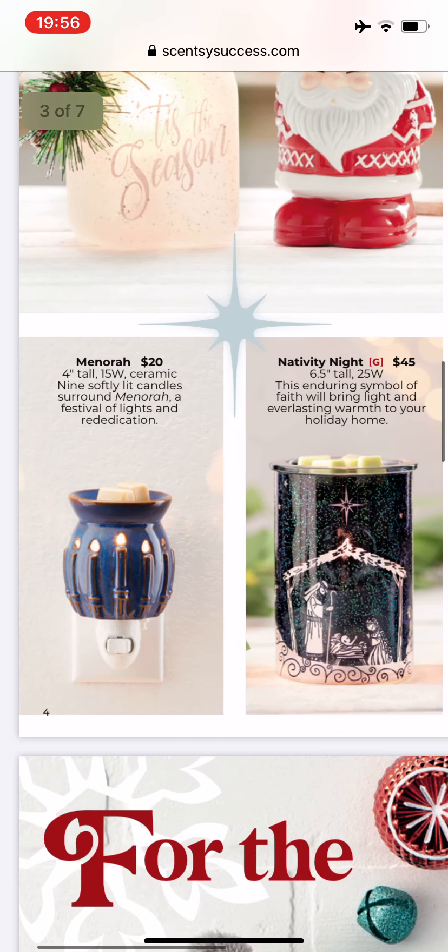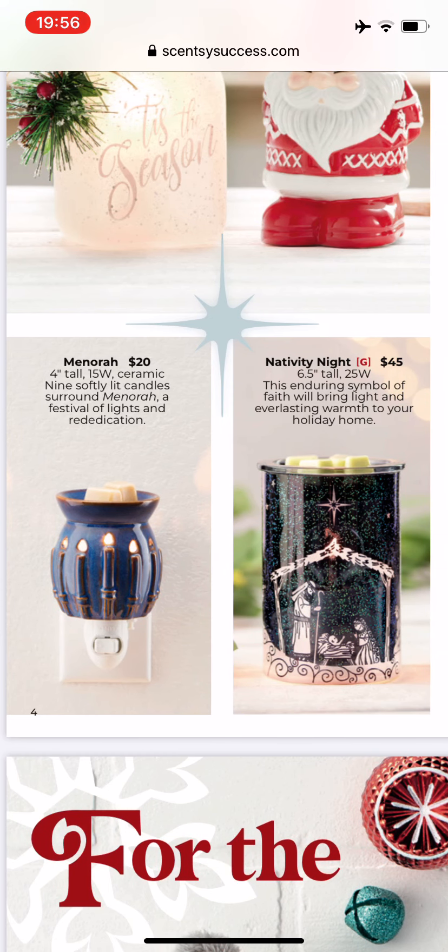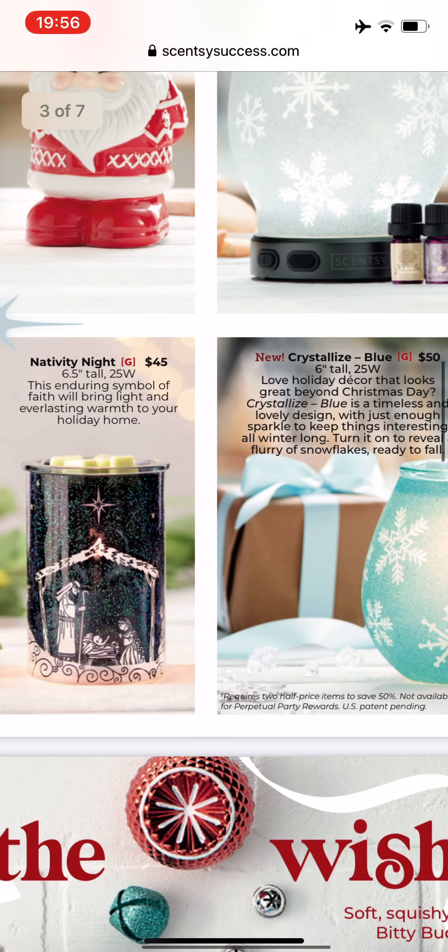Returning this year: the one on the left is a mini warmer called Minora, four inches tall, $20. I think almost all the mini warmers that Scentsy makes are $20. And the one on the right is also returning from last year called Nativity Night, six and a half inches tall, 25 watts. My coworker has that one and she really enjoyed it.